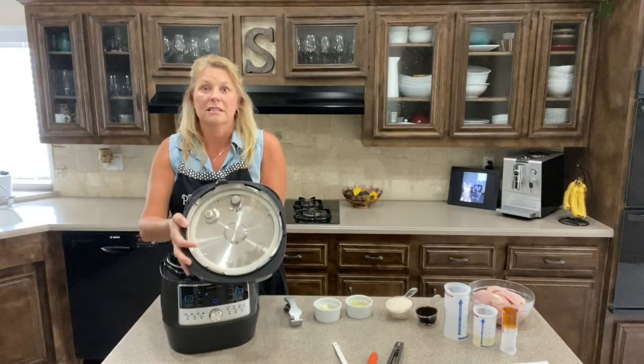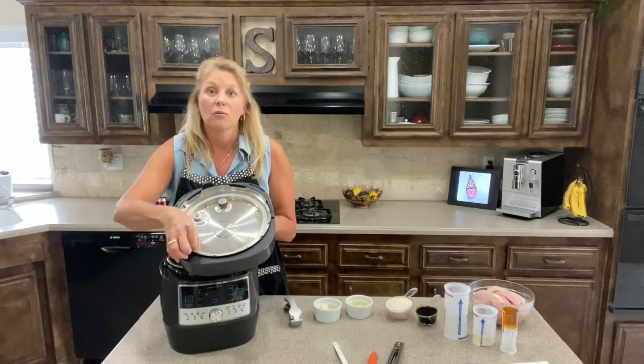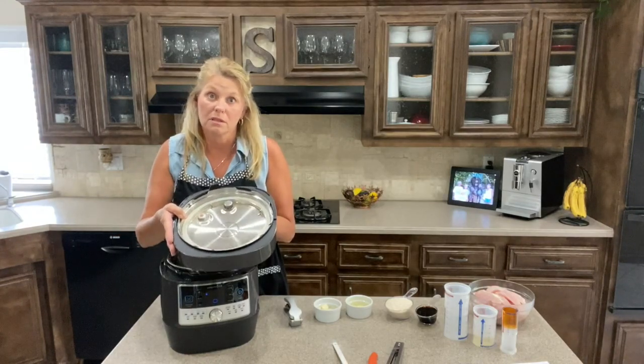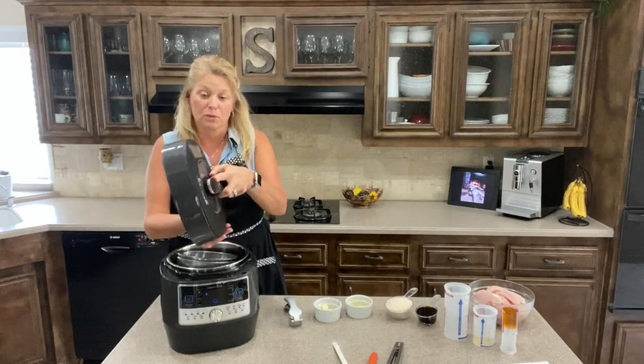I also wanted to show you the inside. There's a silicone ring in here, and you want to remove it after each use and wash it — it is dishwasher safe. But the lid itself is not dishwasher safe and you do not want to submerge it. You just wipe the inside out with a wet sponge, a little soap, and then dry it off, because it's not submergible.